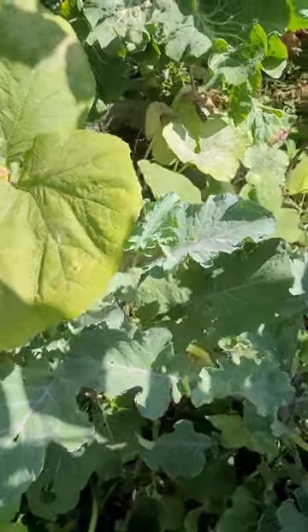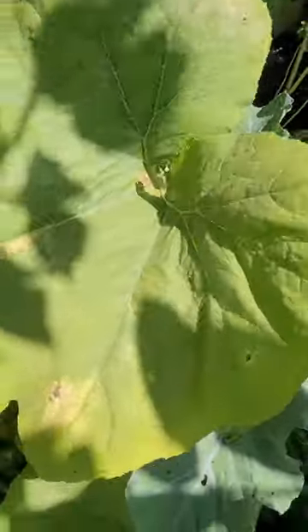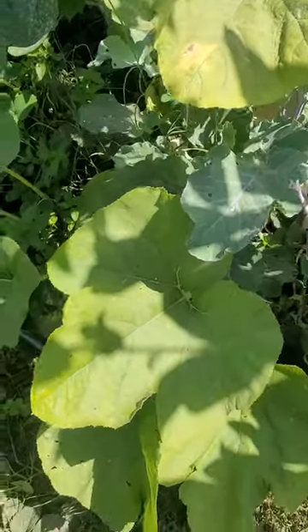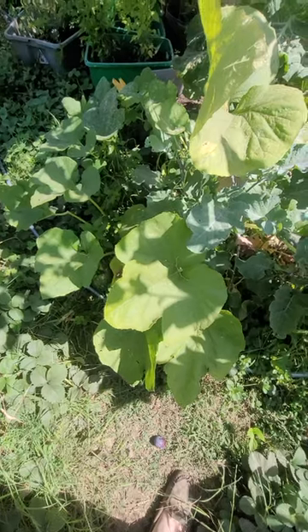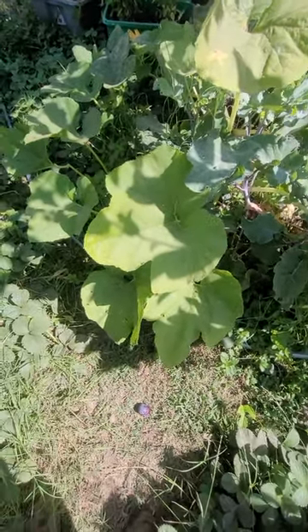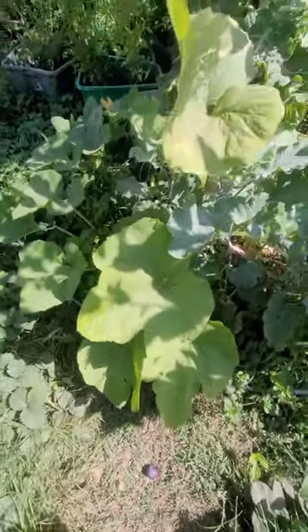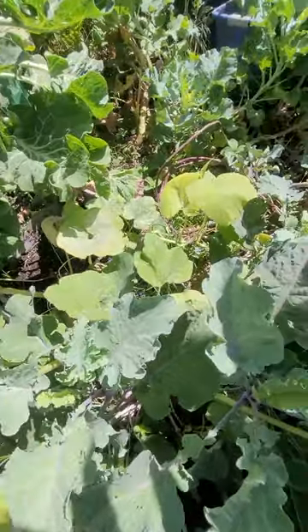As you can see here, it's growing in this tote right here. It hasn't fully vined out as huge as a spaghetti squash typically would. So this is the extent of the plant — it's semi-bush. It's grown just about to here and it's come out just a little bit this way.